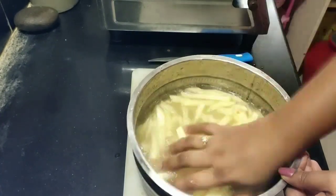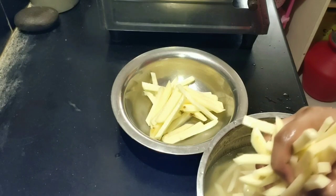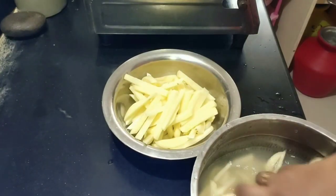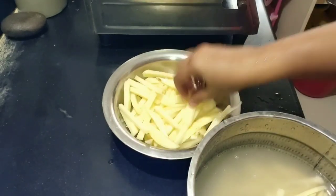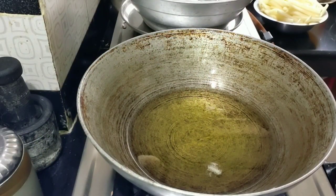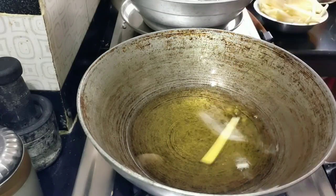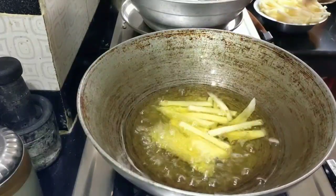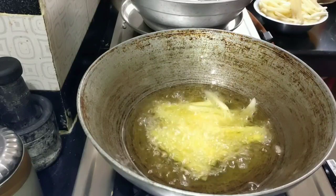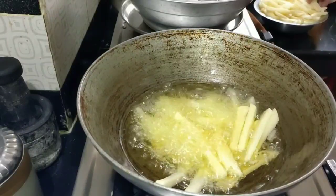I will wash the two pieces in a basket. I will fry it in a basket. Now we have to fry it — we are going to fry it. It will be crispy for the first time. You will need to fry it for 5 minutes.